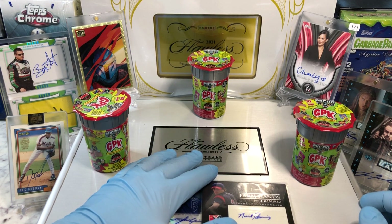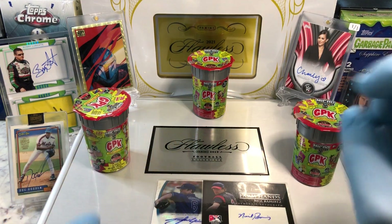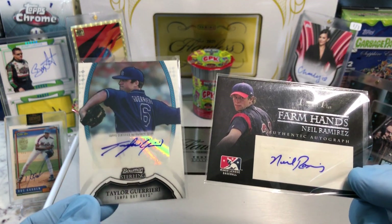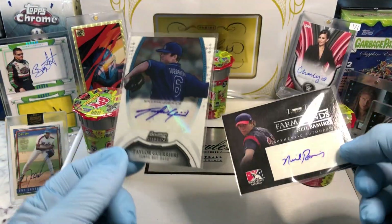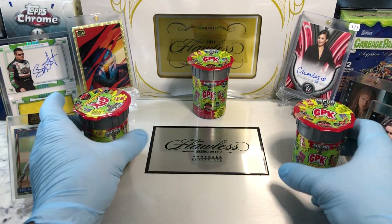This sucker is stuffed full of numbered cards, pillow cards, relics, sapphire cards, graded cards, printed cards, sketch plates, one-of-ones, and a whole boatload of autographs. Because with every break that we do, we don't throw in one — we throw in two autographs. And today I'm throwing in a Taylor Guerrera autograph and a Neil Ramirez autograph. These two autographs are going into the flawless briefcase. You want a shot at those? Just leave a comment below.